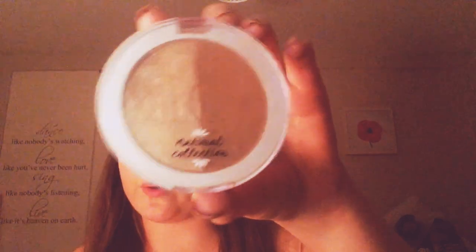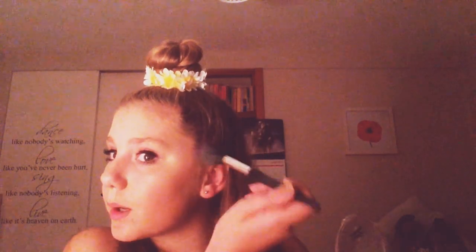The next thing I do is use my Natural Collection Blush and Glow Bronzer and Highlighter Palette, which looks like this. I use a tilted brush for bronzing and contouring — I never really bronze that much, but if I do it'll go right here. Then I use a normal brush for my highlighter and go here, a bit on my nose sometimes, and sometimes with my contour if I've got time — but sometimes I never have time.